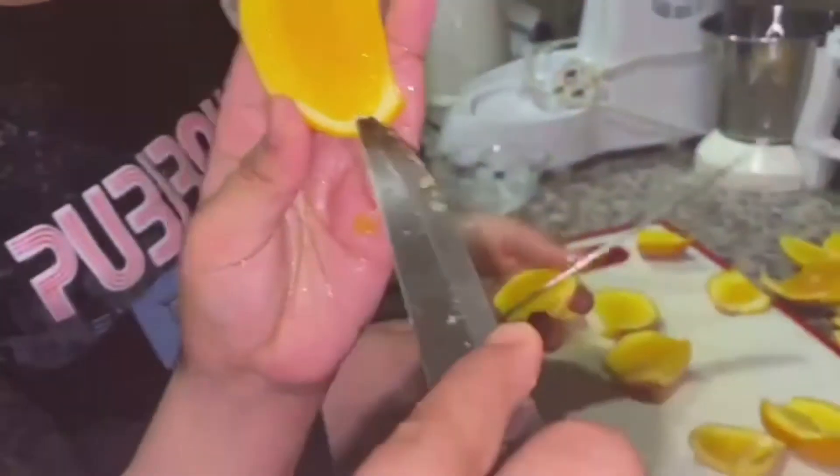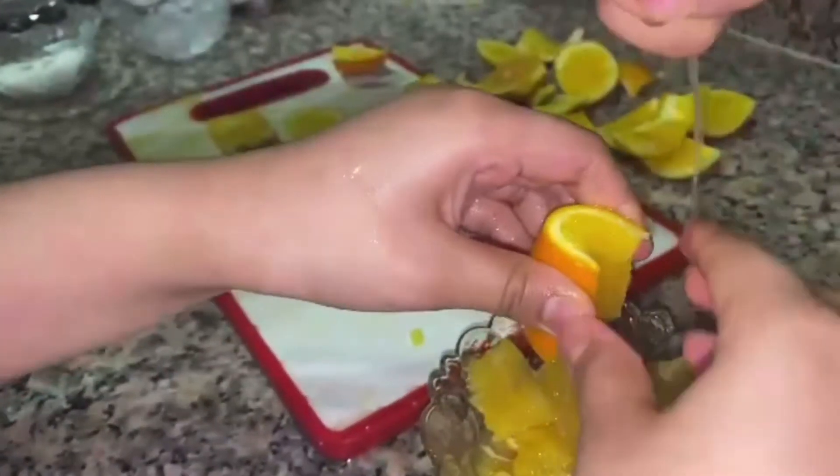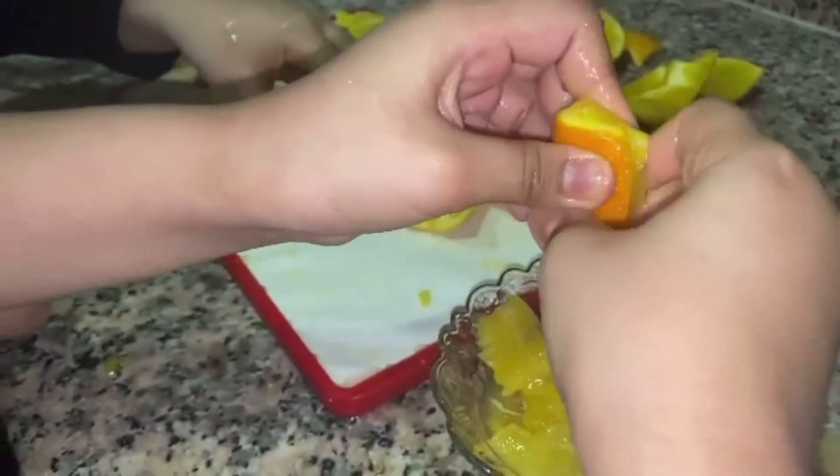After peeling, there will be a lot of flesh remnant. You can take a knife and scrape them all, or even press it to form orange juice. Squish it like that.